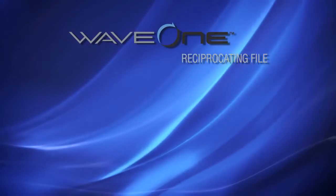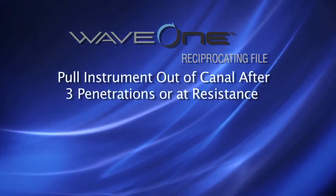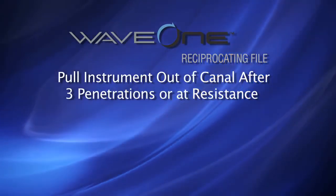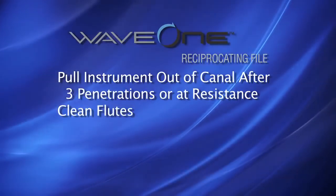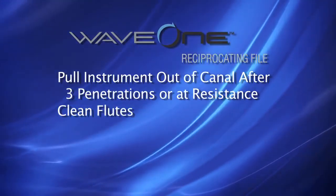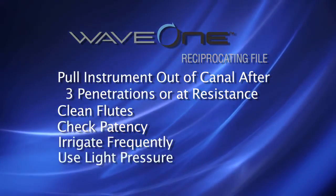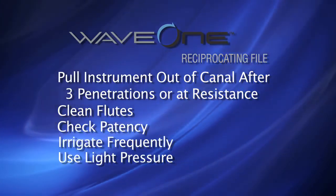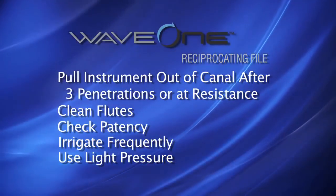There are a few key points to remember with the Wave 1 technique. First, pull the instrument out of the canal after 3 in-and-out movements or when resistance is encountered. Clean the flutes of the instrument and regularly check canal patency each time you irrigate. Do not apply excessive pressure if resistance is encountered. Instead, pull the instrument out, clean the flutes, check canal patency, and irrigate.